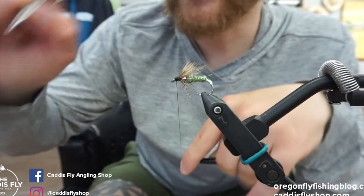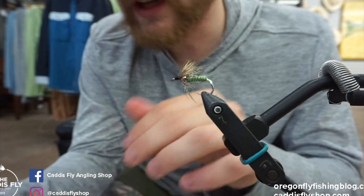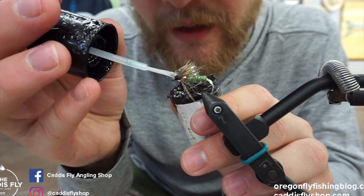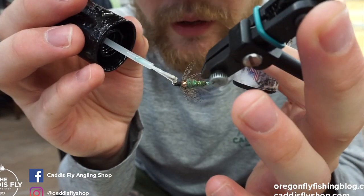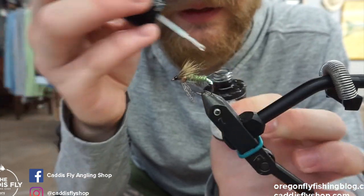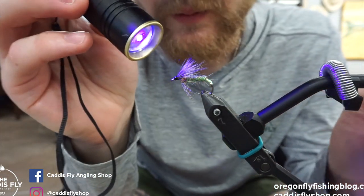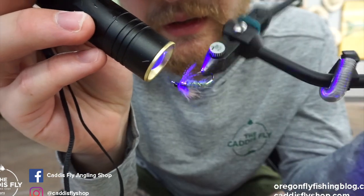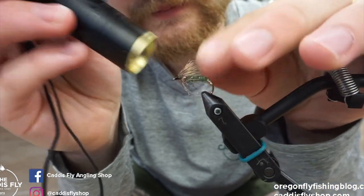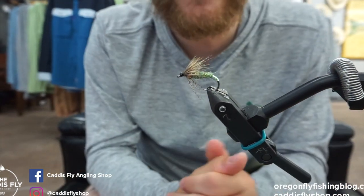Coat it with UV resin to help keep it together, and then we're all done. This is a great fly — you can adjust it. I like this one for higher in the water column. You can omit the bead and swing it right under the surface, which works really well. If you're in quicker water, the bead helps get it down before it swings back up. You can go beadless and pair it with a heavy one — really whatever you want. This is just a general blueprint of a fly that has worked really great for me in the Granum Caddis hatch. This is the hidden bead Mackenzie Green Caddis Wet Fly. Tie it up, let us know what you think. All the materials can be found at CaddisFlyShop.com. Thanks.